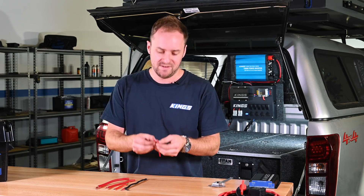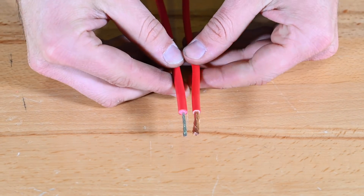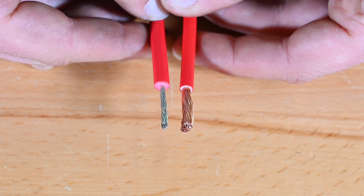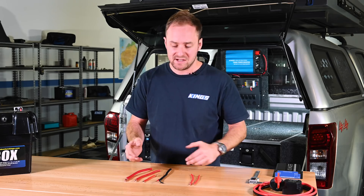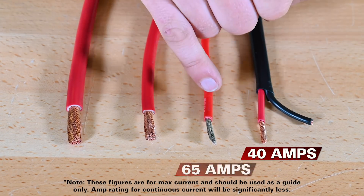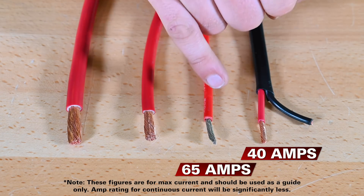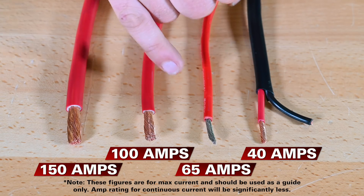There's one other thing you need to look out for and that is the thickness of the insulation. These wires look about the same thickness but check out the difference once you strip that insulation. Each of these wires has a certain amp rating that you shouldn't exceed: around 40 amps for the 6 millimeter automotive wire, about 65 amps for the 9 gauge, about 100 amps for the 6 gauge, and about 150 amps for the 3 gauge.